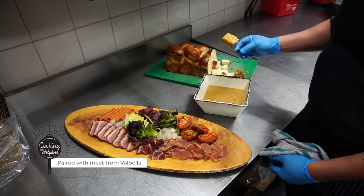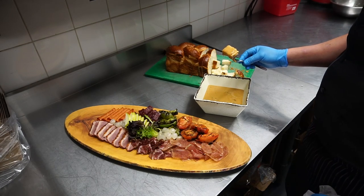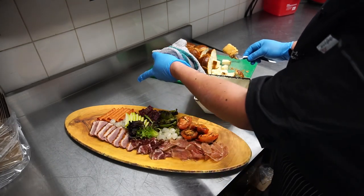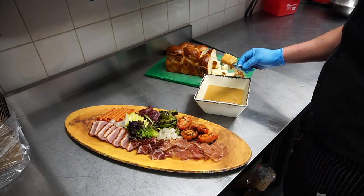And we're pairing these ones with some charcuterie board from Balabella Meats in Kenmore. We've got some prosciutto, coppa, smoked press, salami, venison salami, some grilled vegetables and fruit.